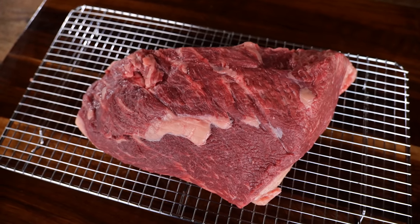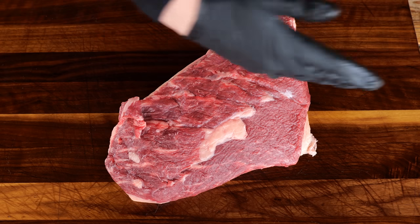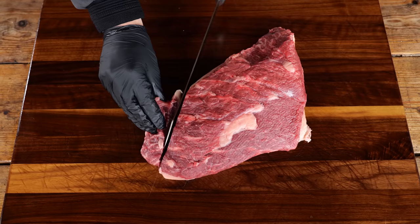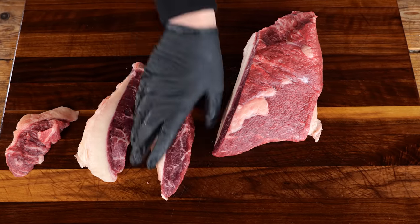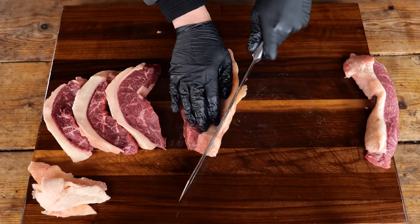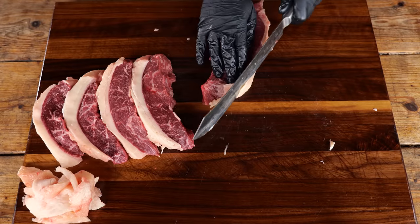The Brazilians slice a picanha so they can put it on a skewer. To put it on the skewer correctly, you gotta find the grain — the grains run in this direction. That means if I want to slice this into steaks, I want to slice it against the grain. I'll take the biggest knife I have and slice it into steaks against the grain. Now we have five beautiful steaks, but I want to trim a little bit of the fat cap because that's just too much — though of course this is personal taste and you can leave it on if you want.